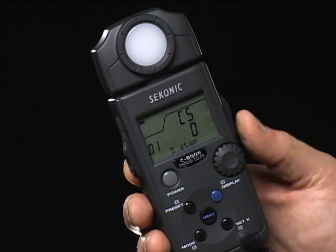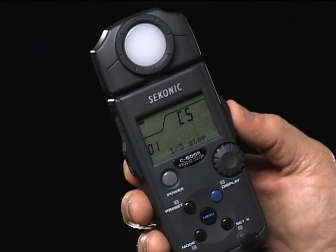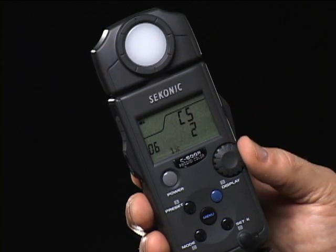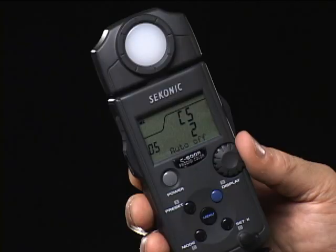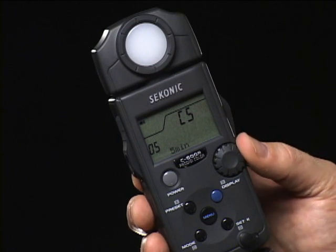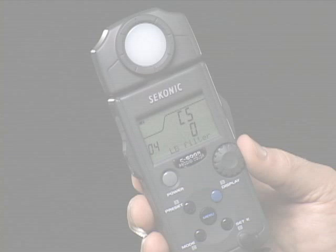In the custom setting menu, you can adjust the meter to your specific shooting needs. You can adjust the shutter speed for full, one-half, and one-third stop increments. Set the ambient light brightness display to read out in foot candles, lux, both, or no readout. Under auto-off, you can set the meter to automatically turn off in 5, 10, or 20 minutes, or always stay on.